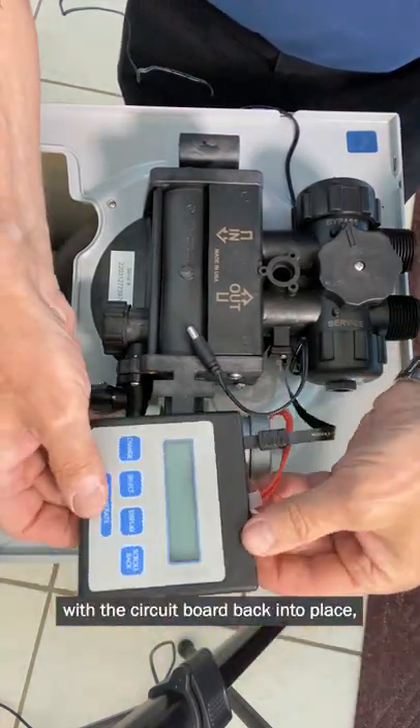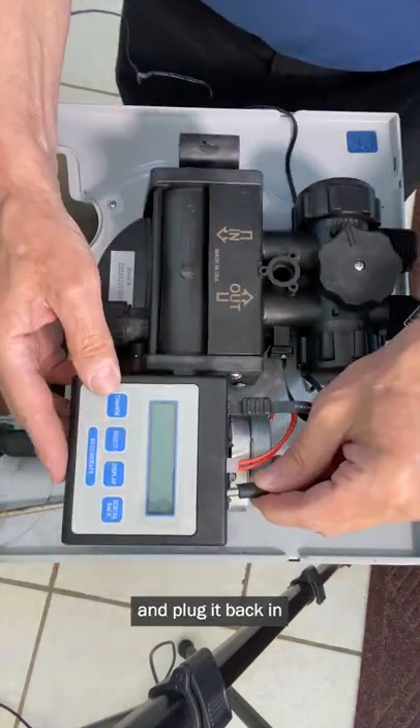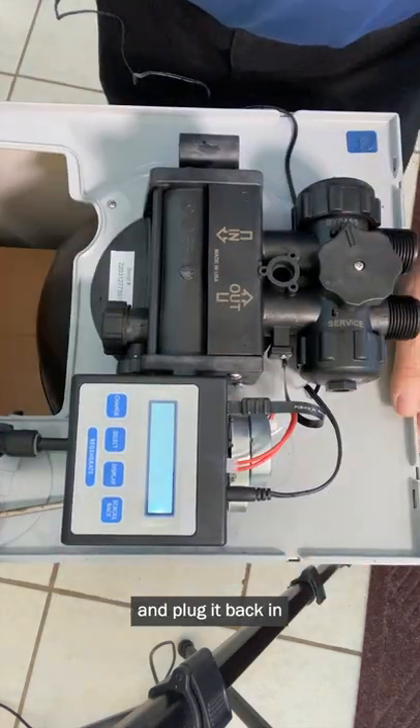Put the circuit board back into place, make sure that it's clipped in properly, and plug it back in, and you're good to go.